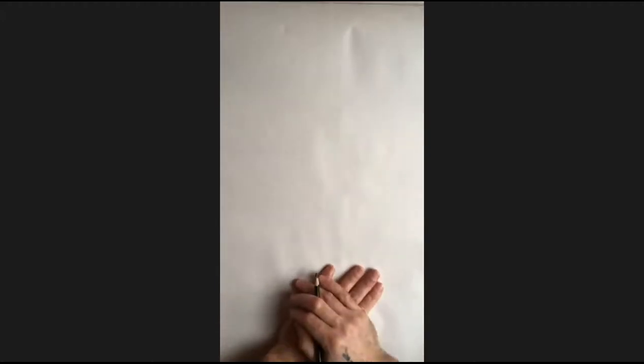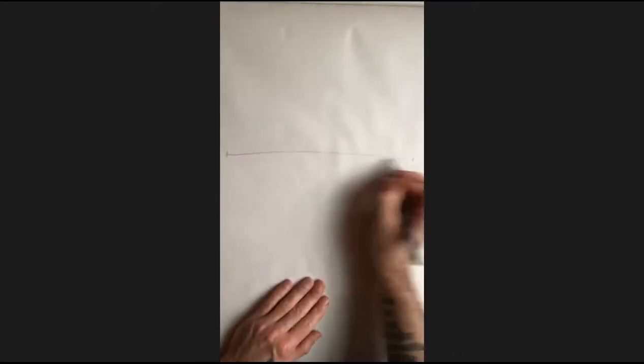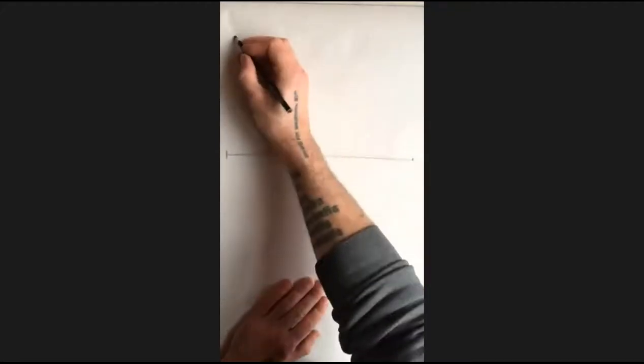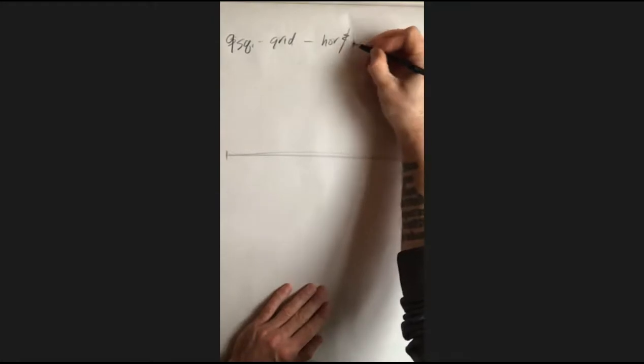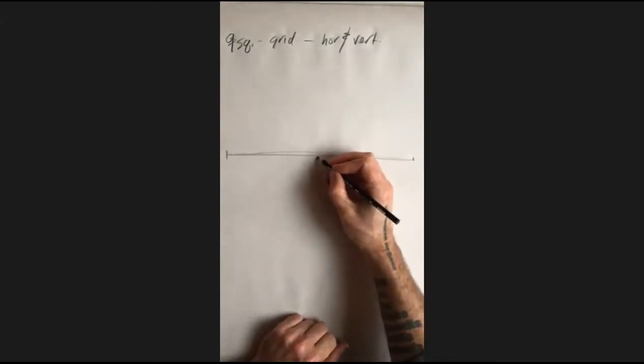Part one of your assignment is basically just doing a version of that — a repetitive exercise designed to grind this information in through rinse-and-repeat. This will be the last one of these exercises we do. What I want you to make is a nine-square grid, both horizontally and vertically.